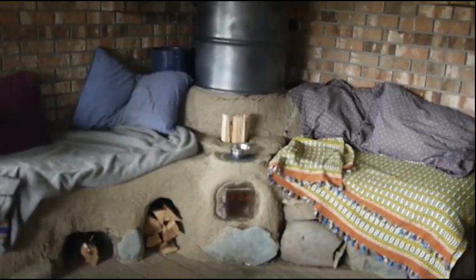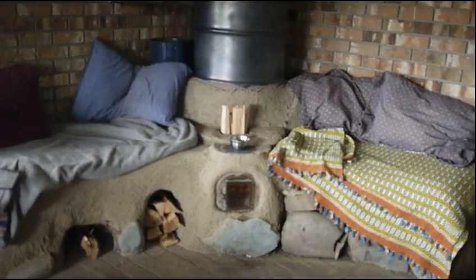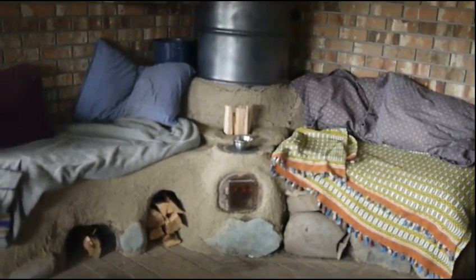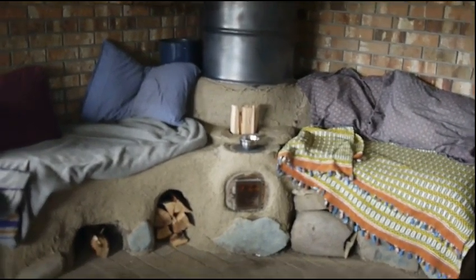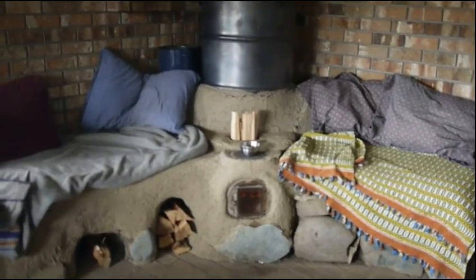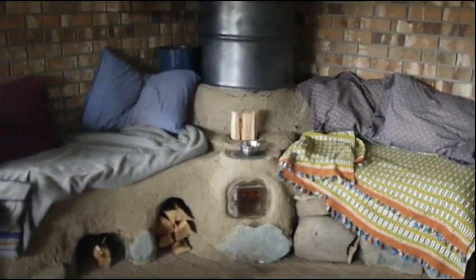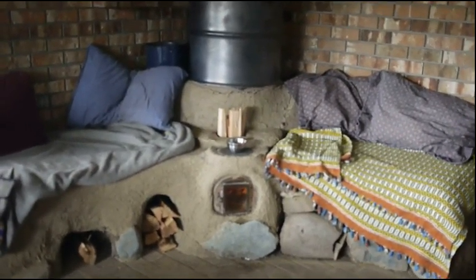Alright, hi there. I wanted to show you guys my heater — my rocket mass heater with a window and an oven — and just kind of show you how it's working. It's the 24th of February, I think. I've had this thing for a couple weeks now. It's snowing outside currently. And yeah, here we go.